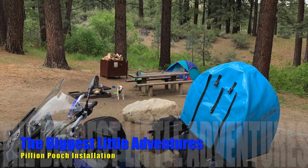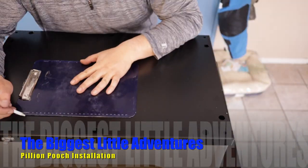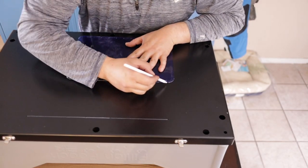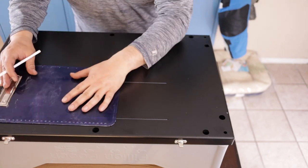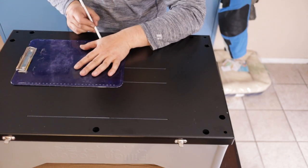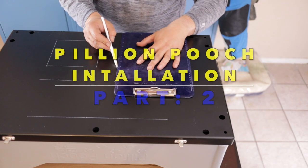Welcome to The Biggest Little Adventures, a channel dedicated to the adventure moto lifestyle, covering equipment reviews, installation videos, tips, trips, and stories. I'm Carlo and today I'm talking about the installation of the Pylon Pooch motorcycle dog carrier.